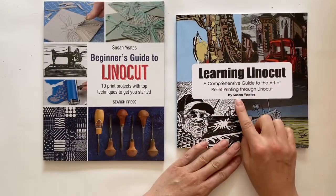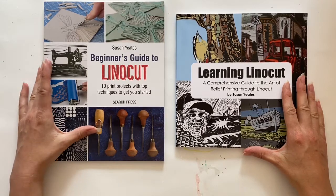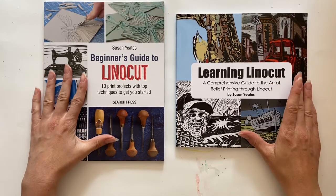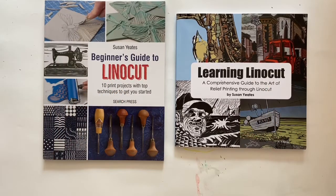Hi, my name is Susan Yates and I would like to show you my two books that I have written on linocut, to show you the insides and also tell you the differences between the two, because that is a question that I get asked a lot.